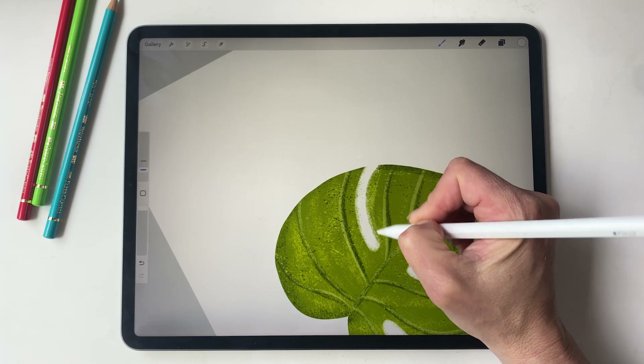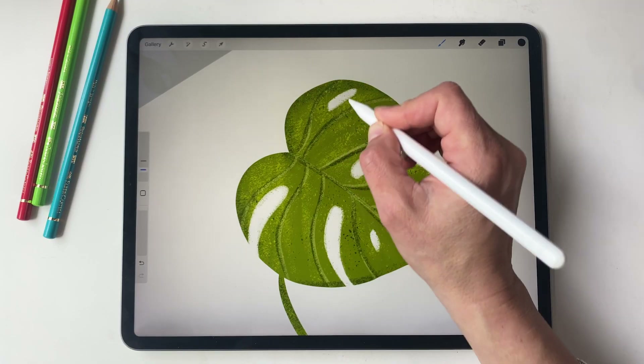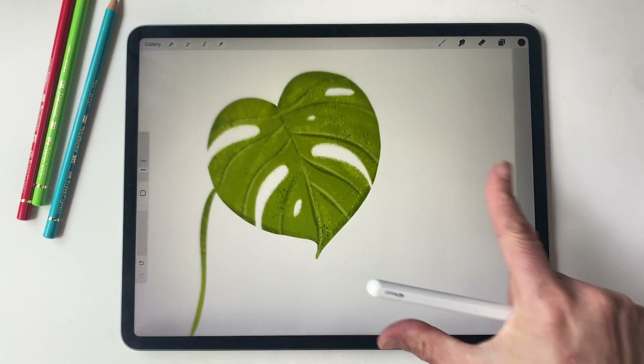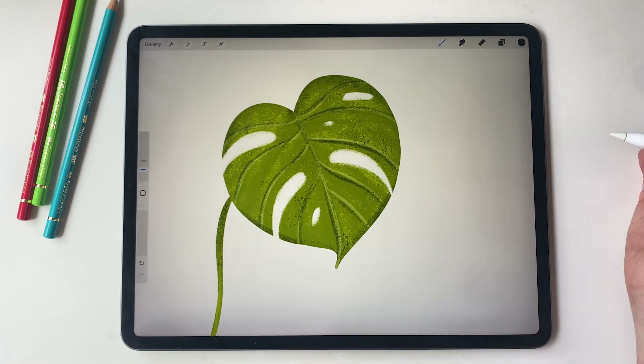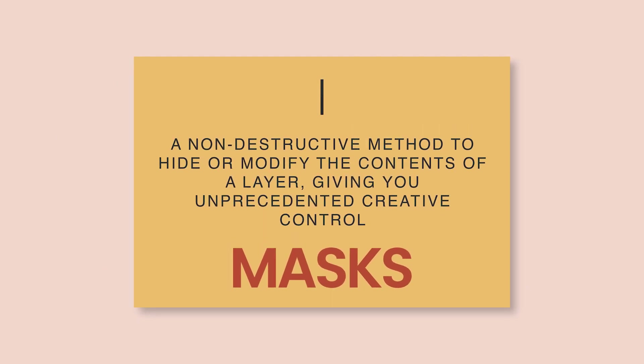Hello everyone, today we are diving into the world of masks in Procreate. Now if you've ever painted a room you're probably familiar with masking tape, right? It's used to cover things up so you don't accidentally splatter paint where it doesn't belong. Procreate masks work in a very similar way but they are way more powerful and versatile than a roll of tape. Masks in Procreate offer a non-destructive method to hide or modify the contents of a layer, giving you unprecedented creative control.